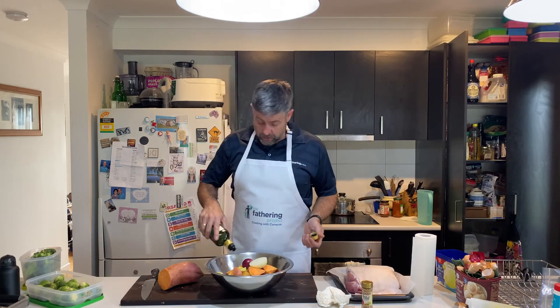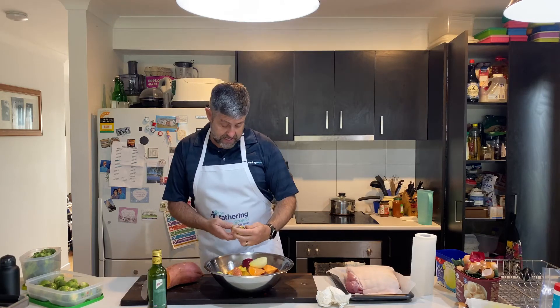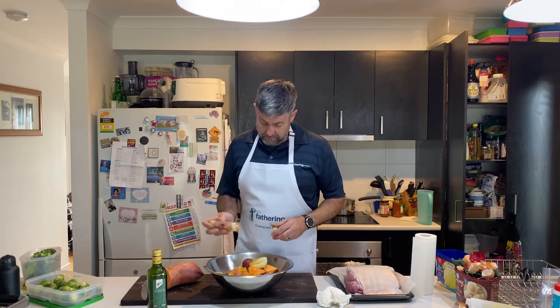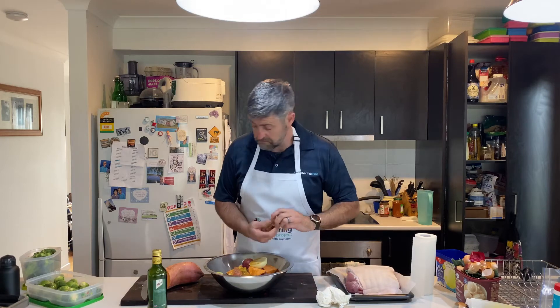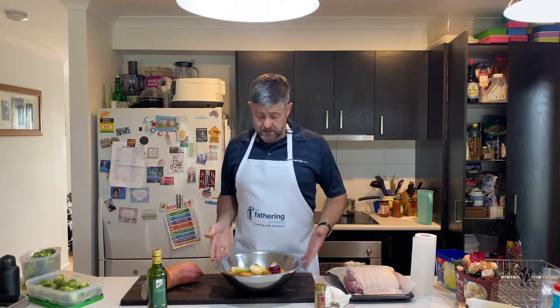I've roughly chopped up some veggies - going big so they'll take longer to cook. We've got some garlic and herb seasoning, no salt added - our favourite at the moment - so I'm just going to be generous with that. Seriously, that's taken me five minutes if that to prep up.